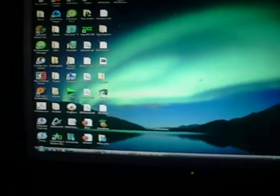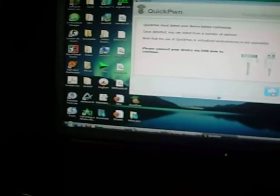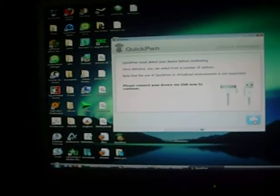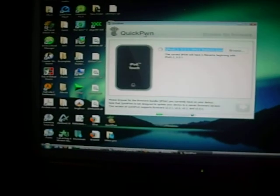And when you open Quickpwnd, just press OK on this thing here. And then press this blue arrow. Once your stuff is connected and it has loaded, click the blue arrow.